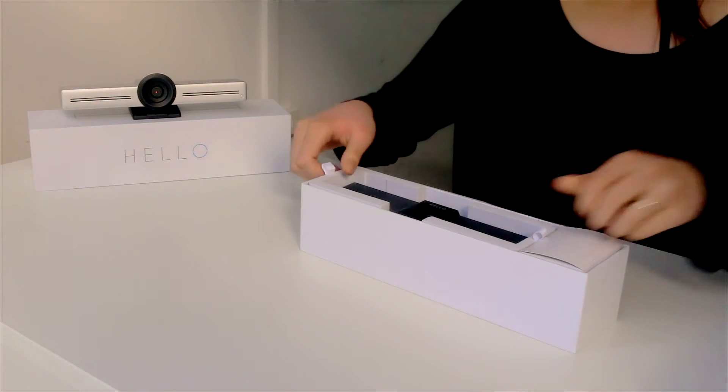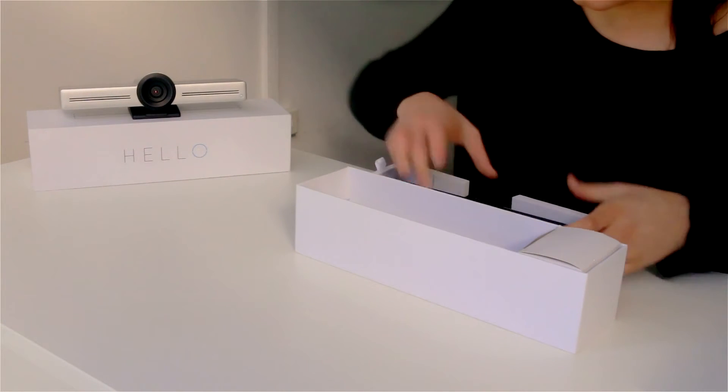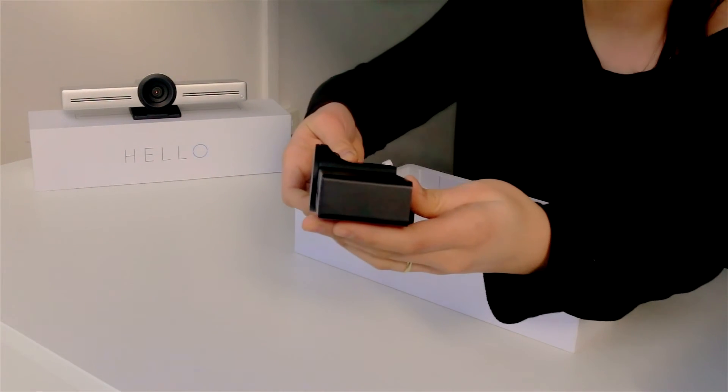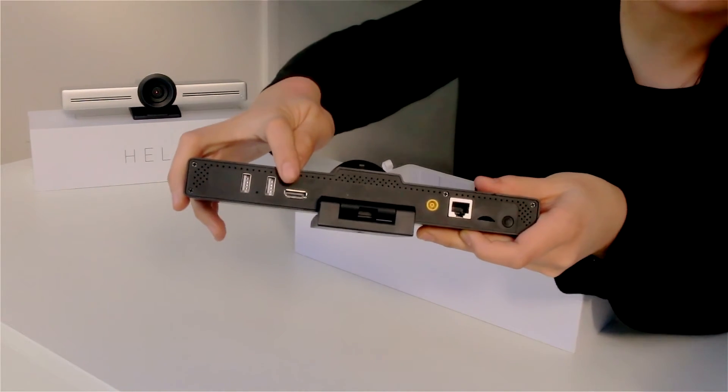First we can notice the hello device in the packaging. This is what it looks like from the front side, from the side, and from the back side. This is where you'll plug in your HDMI cable.